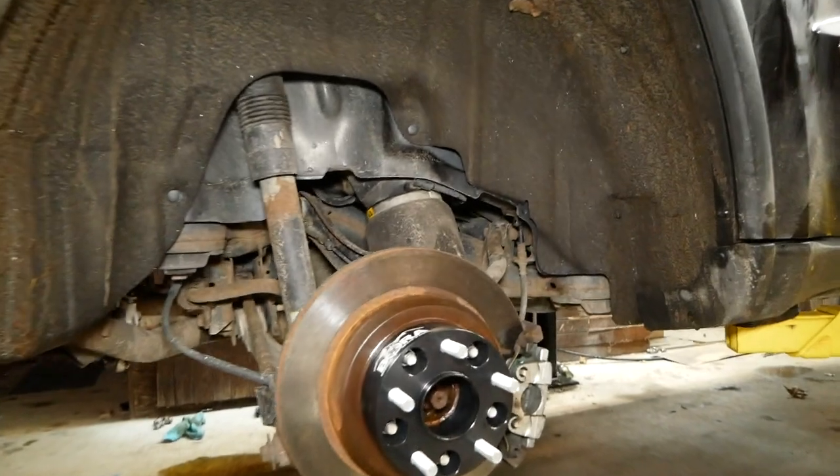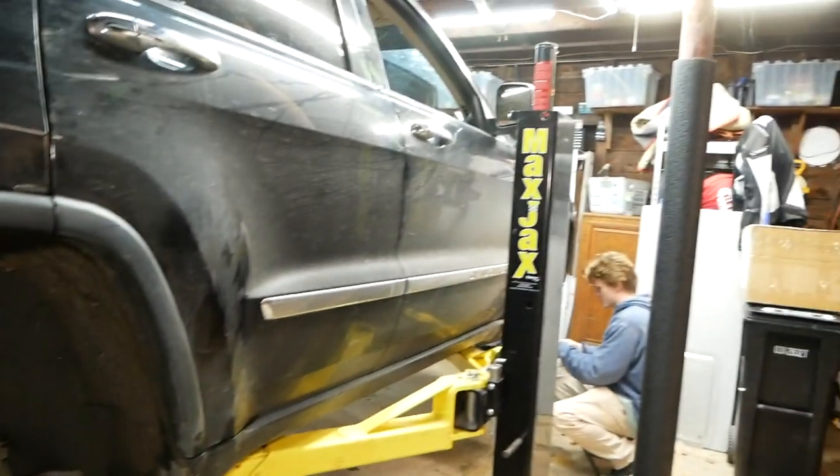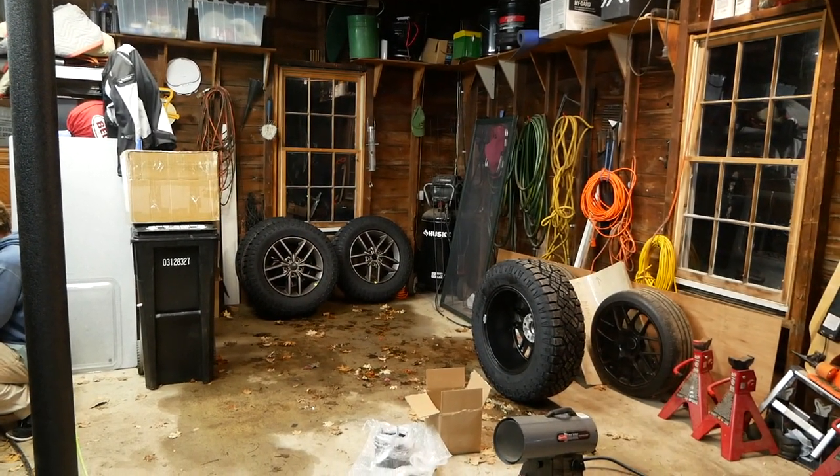All right, so this rear spacer is installed and I just double-checked the torque on it. Christian's getting the front spacer installed, and we're about to put on the new wheels and tires, so we'll see how this bad boy looks.